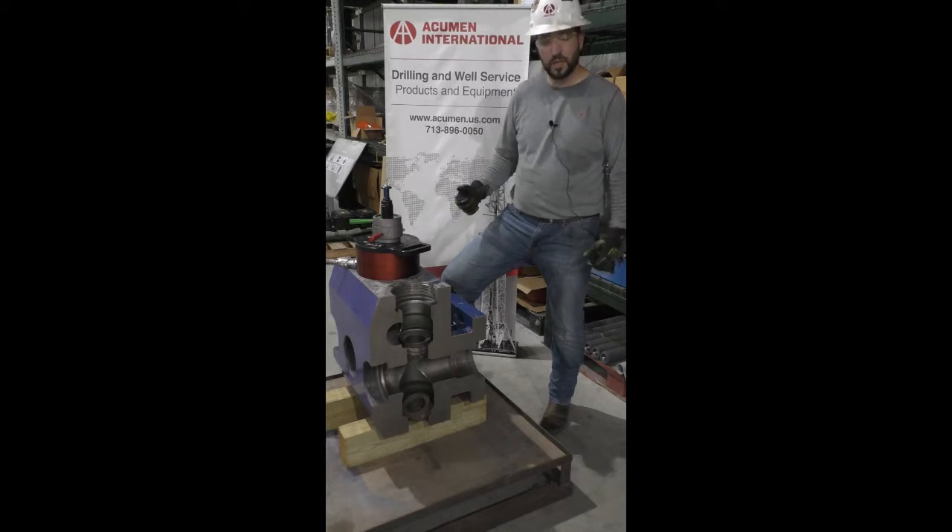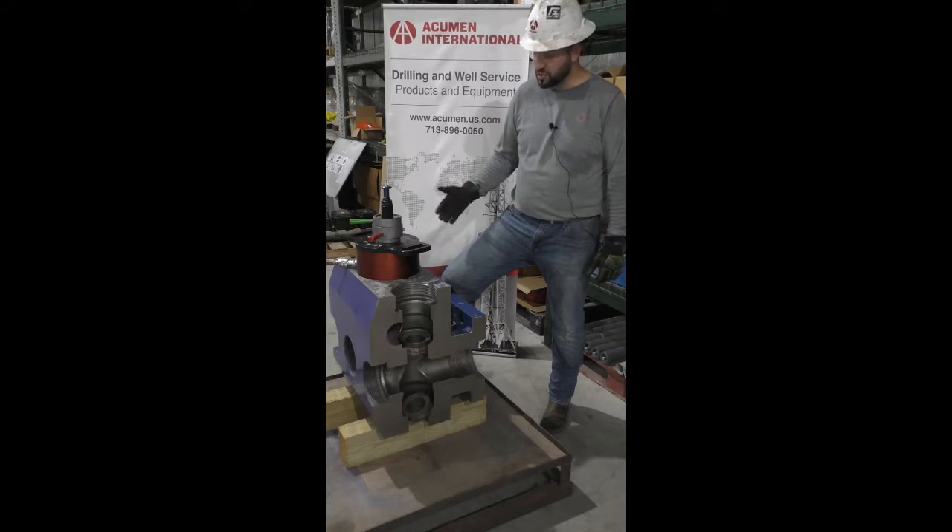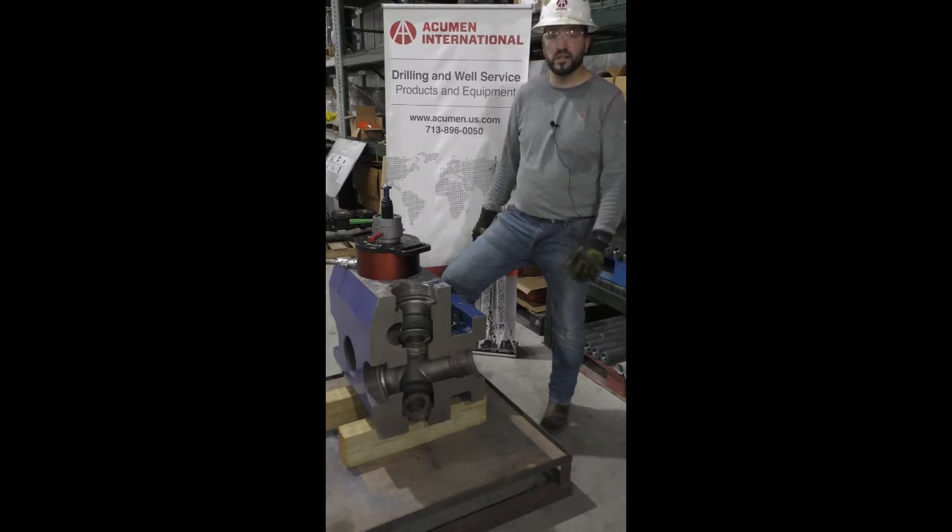Acumen provides quite a few tools to make pulling valve seats a much simpler process. If you're already using our tools and want to learn more, please contact us. If you'd like an opportunity to try them, we do training and demos. Contact us at 713-896-0050 or check our website at acumen.us.com. Thank you and I hope to see you out in the field.